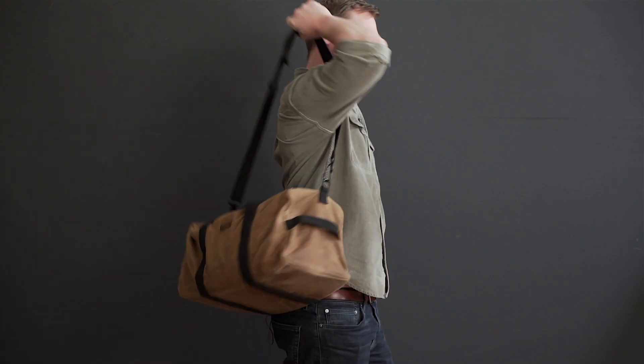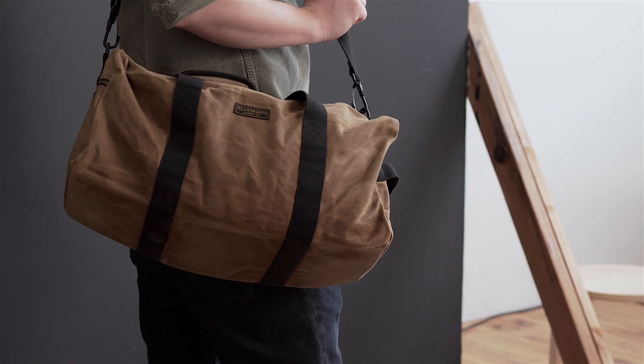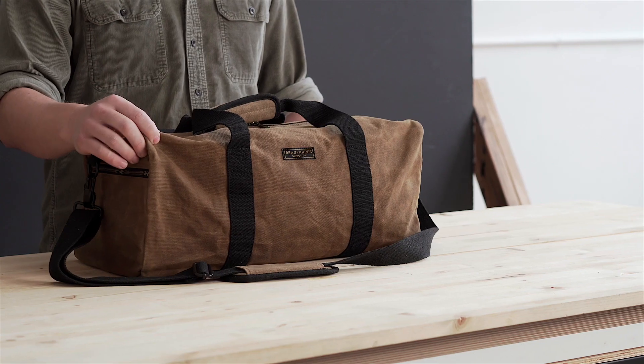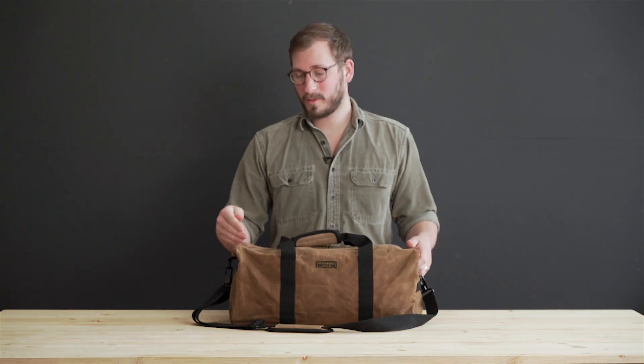This is the ReadyWare's wax canvas duffel bag. This duffel bag is made from a heavy duty 20 ounce wax canvas material. This is a very durable canvas that is water resistant and will break in well over time.